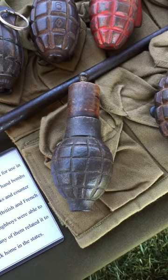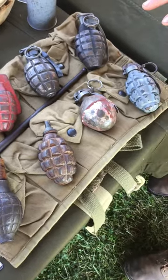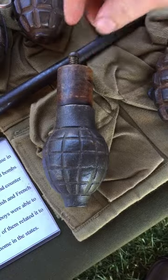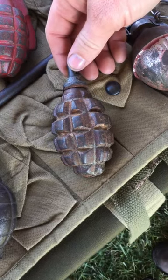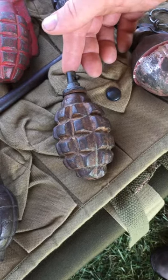What are these grenades? These are a collection of hand grenades that the United States used in the First World War. This is a French Citroen Fong — it had a percussion impact fuse. This is the first model of the French F1 fragmentation grenade, which also had an impact fuse.